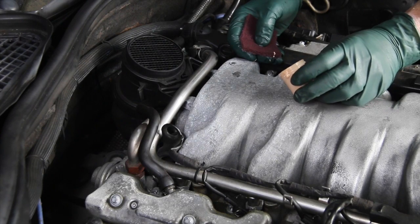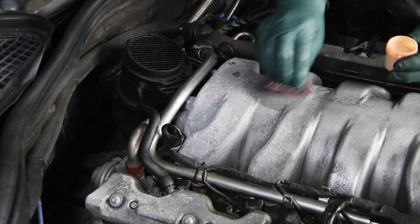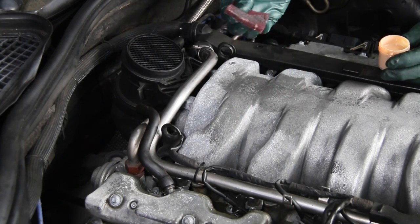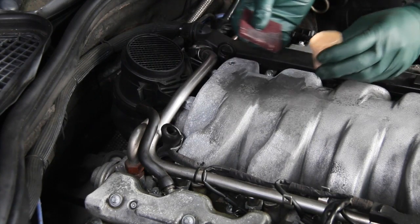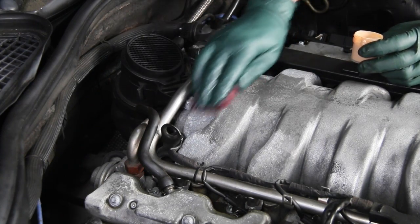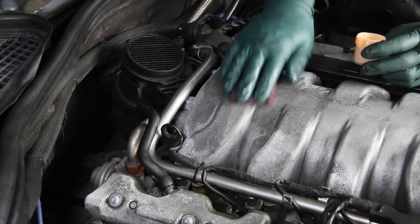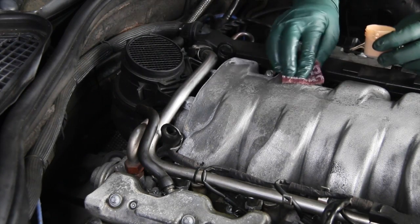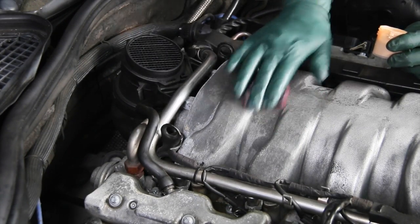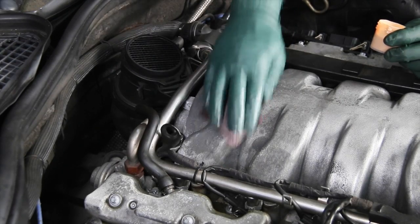The metal wax is quite a bit thinner than the gel, so you can just take and pour a little bit on. Right away, you can see this does take off some metal particles, but it does not do the same deep cleaning that the gel did at the front of the manifold. The metal wax dries out very quickly, but it does get down into the pores of this magnesium and it does clean off that mild corrosion.